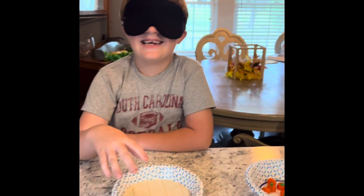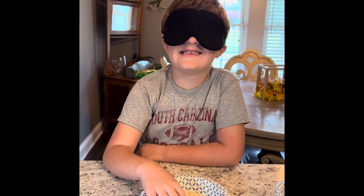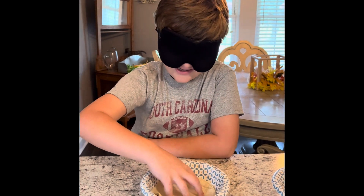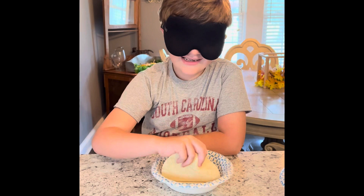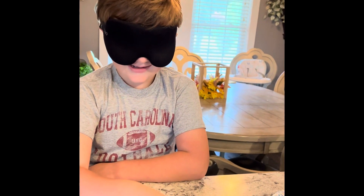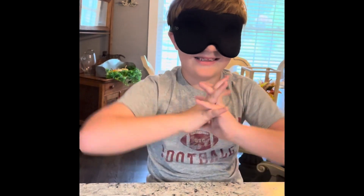Bowl number three. Pax reaches in: 'Why does this feel so weird? Is this a tortilla?' It is a tortilla! Dude, you got like all of them right. He's not sure where to put it — just slide it on. All right, last bowl.